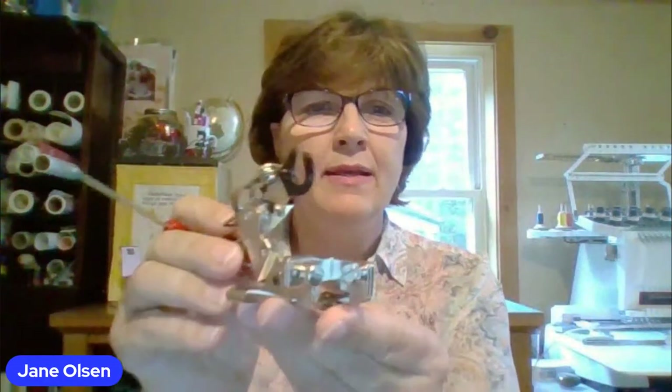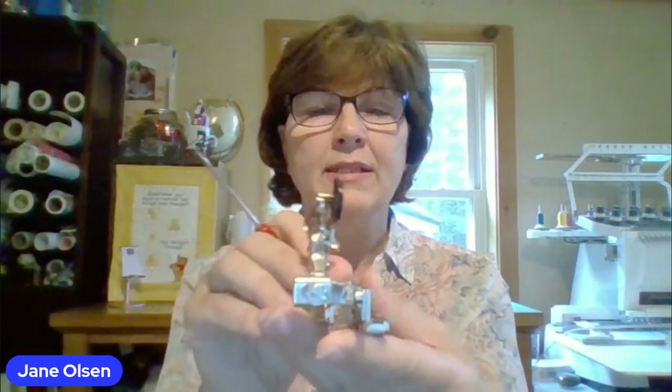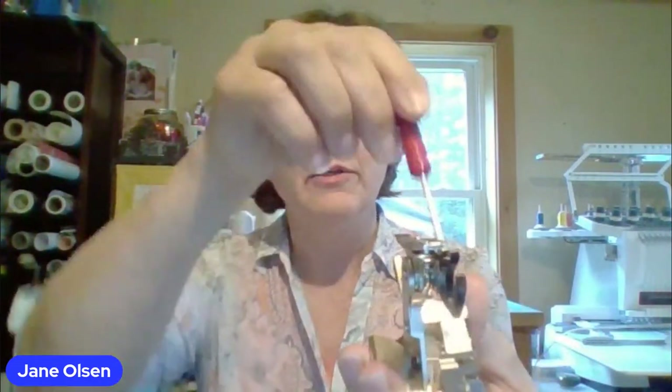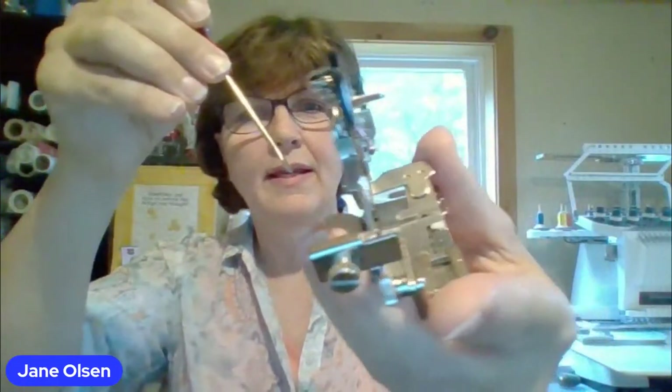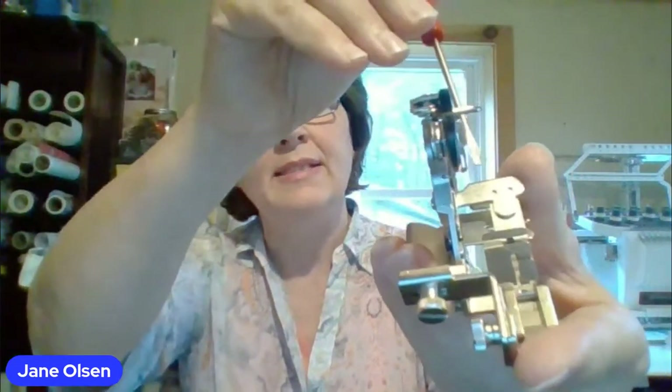Alright, ladies, who would like to take this off? I'll start off. It may seem a little intimidating because of all the adjustments you might have to make, but let's go. This screw right here — if you loosen this one and this one, what we're trying to do is center the needle so it goes into a tiny hole. So this is going to be your left-right adjustment. When this is on the machine, if you unscrew this, it'll shift left to right.